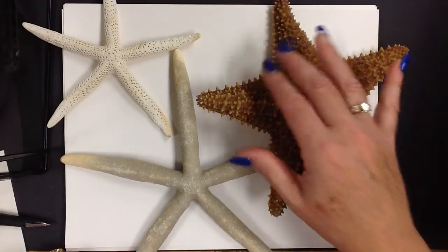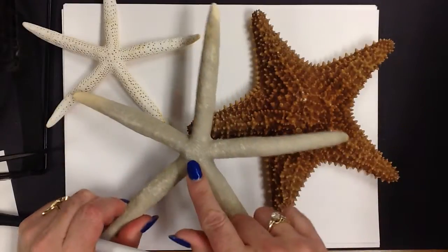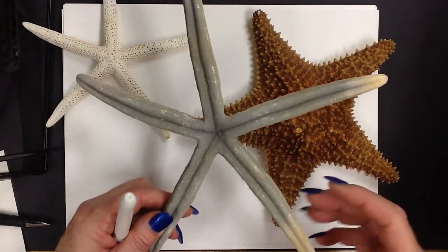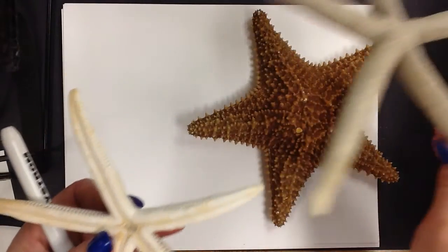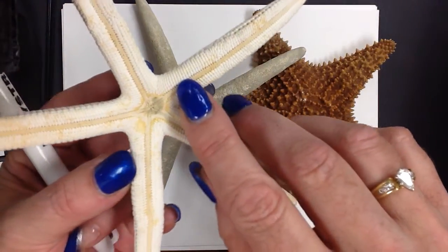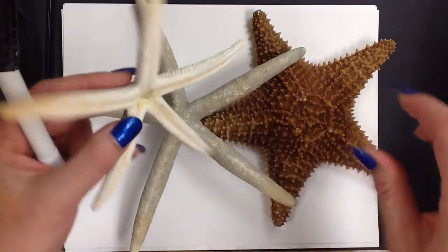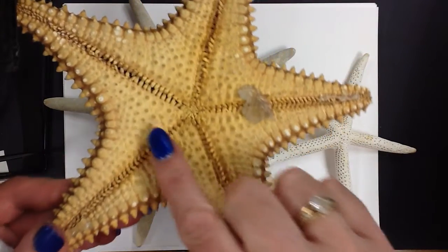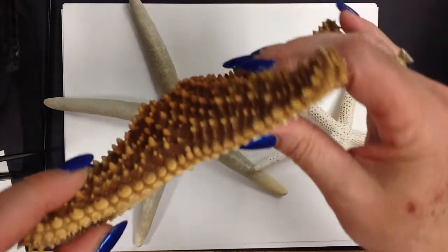These are starfish, and most starfish have five arms. Starfish make a radial design — they radiate out from a center point. These are all, of course, dead and dried out starfish. This is the underside of the starfish on this variety. Here's the underside of this one — you can actually see a lot of texture. Texture is how something feels. This is bumpy lines here, and there's the center right in here. This has a lot of really bumpy texture lines, and look at this on the outer side — a lot of bumpy texture.